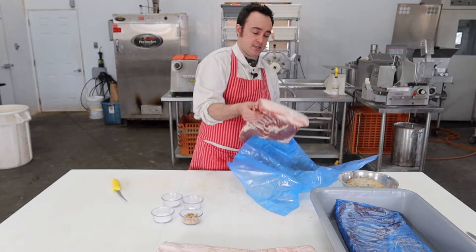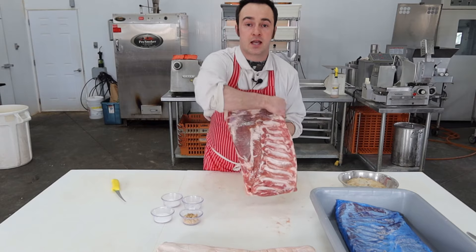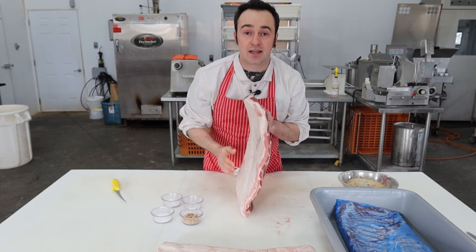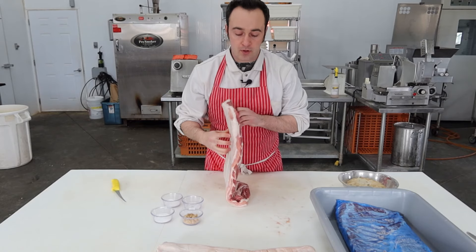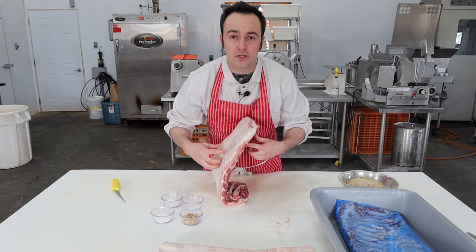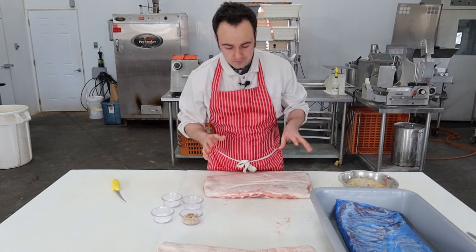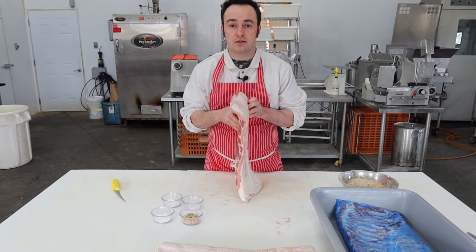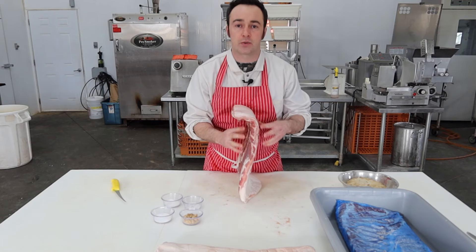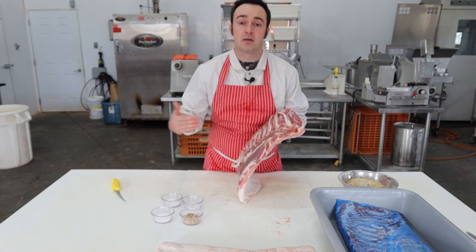These here are skinned bellies. The white fat side is the outside of the carcass, and you can see where the ribs were on the inside. Since it is skinned, when I put my cure mixture on, it's going to penetrate from both sides. So technically you could probably do it in about five days, but give it seven days as a rule of thumb per inch. If this were two inches thick you'd want to give it 14 days, but since it's skinned you could get away with 10. Also, if it's a really fatty belly, the cure penetrates slower through fat, so you might want to give it a couple extra days.